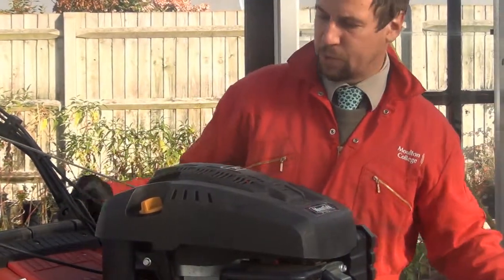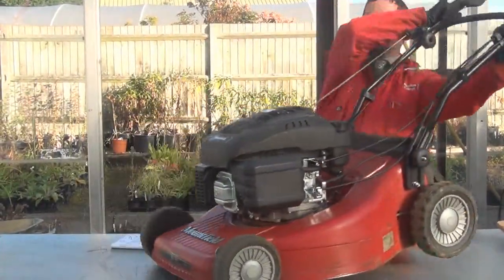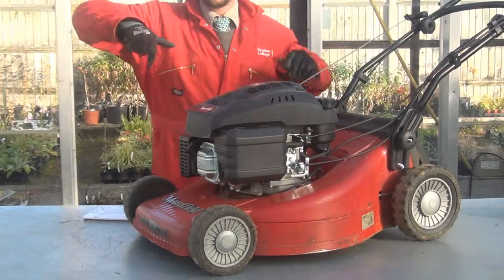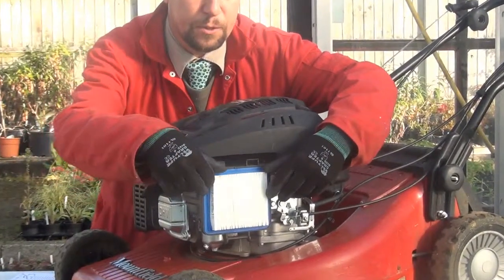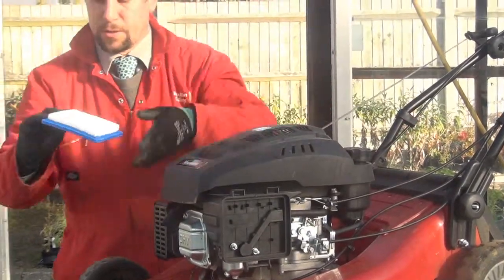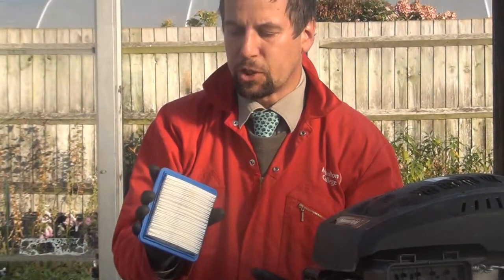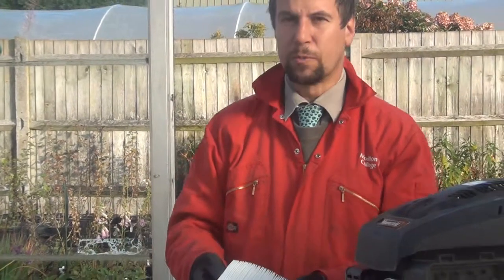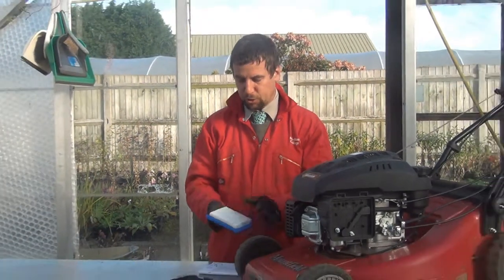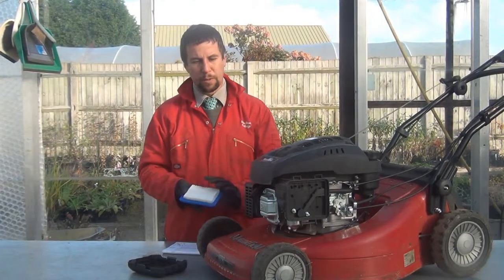The next thing we're going to look at is the air filter, which is on this side of the machine. Here's the air filter case — we just ping that off, take the lid off and have a look at the filter. This filter is a paper filter. If it got too dirty you would dispose of it and purchase a new one. Maintenance on these really is just to give it a tap to get rid of any loose material. If you think it's a bit dirty, have a word with the supervisor and look at getting a new one fitted.